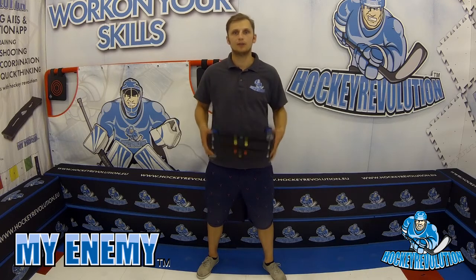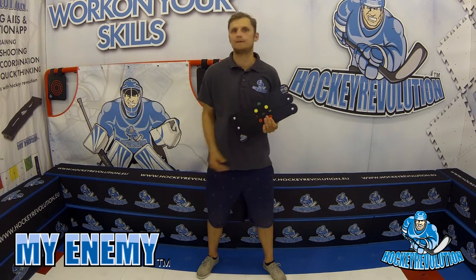Hi, this is Eric from Hockey Revolution. In this video I'm going to present our newest product called My Enemy. It is the most compact enemy from what we have. It has 5x38 centimeter ribs, which would be 15 inches.